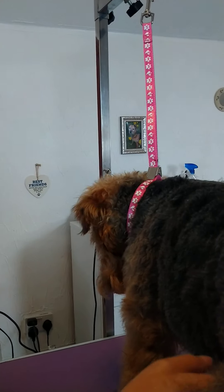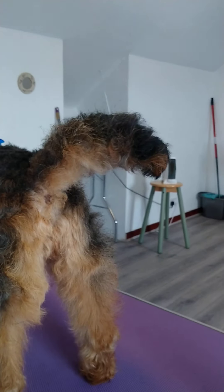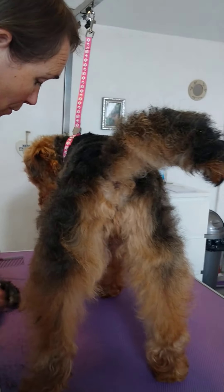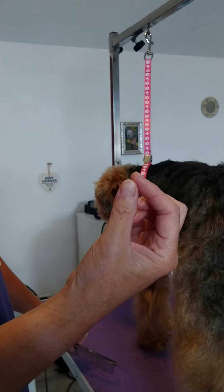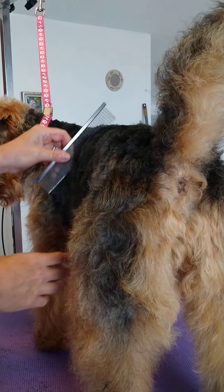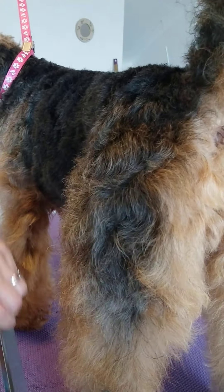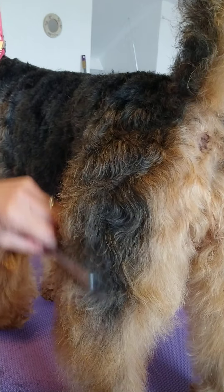So that's one side done. There's not a lot coming off today — depending on when your dog last had a haircut, it could be a lot more coming off. If you want a blade with no attachment and take it down really short, that does take a bit more skill. With the comb attachments, it's quite safe to give it a go.